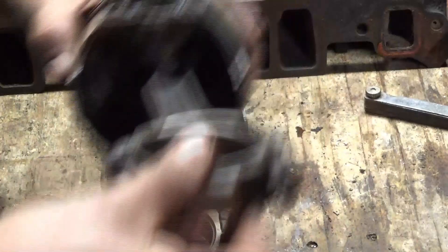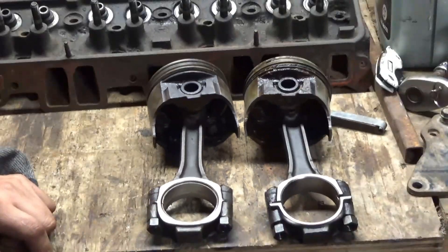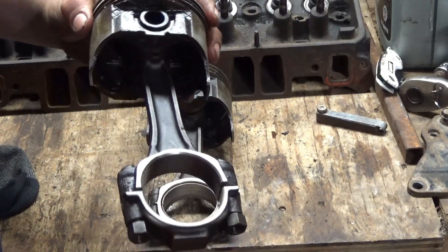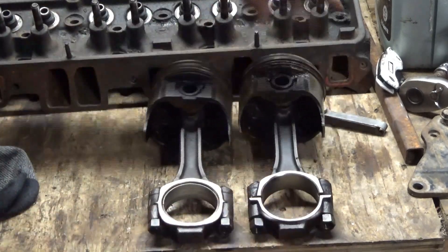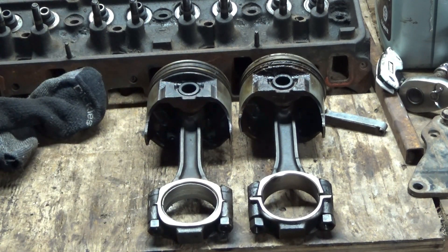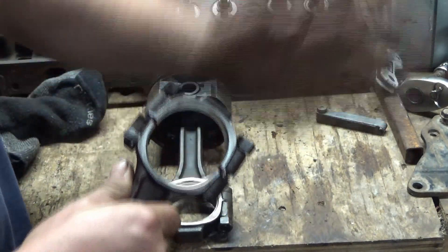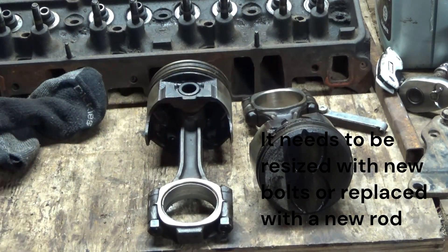I don't know if the camera picks it up, but normally whenever you have a bearing spin — or even if they just knock without all that — the rod will be discolored. This one doesn't really seem like it is, it seems a little darker, but usually there's like a blue line right here, that heat-affected line, kind of like whenever you weld something. But still, this area is worn out and it's going to have to be resized, which is going to cost more money.